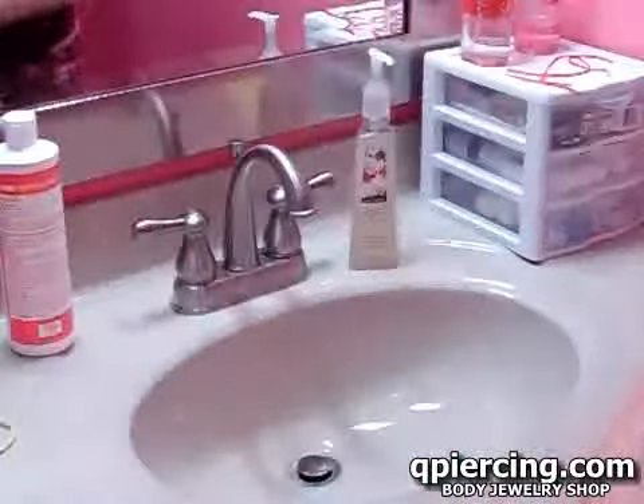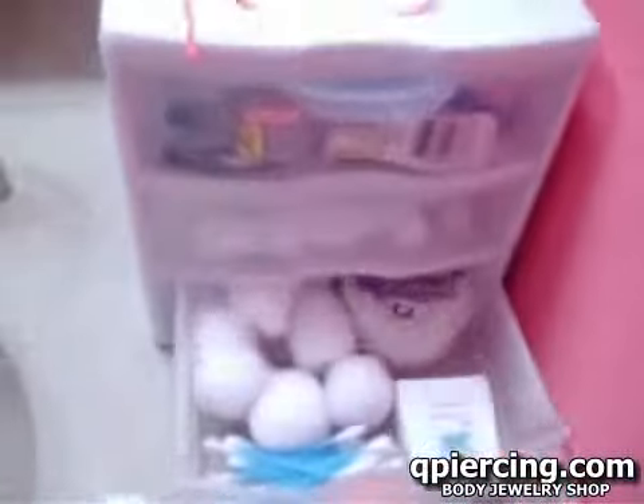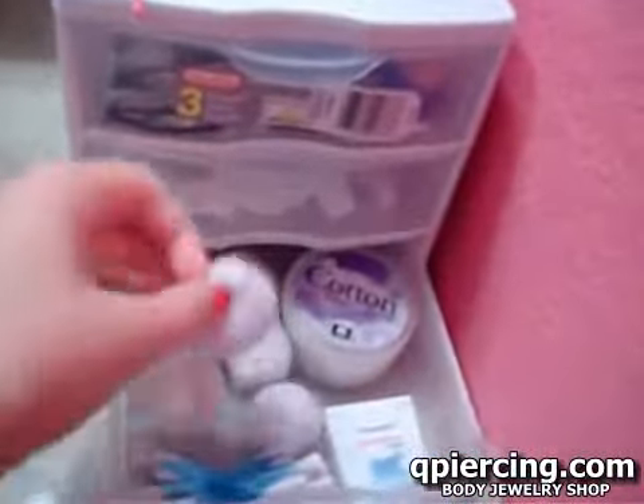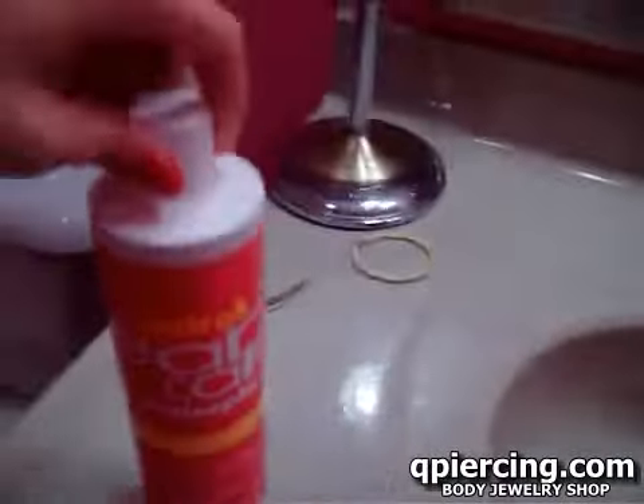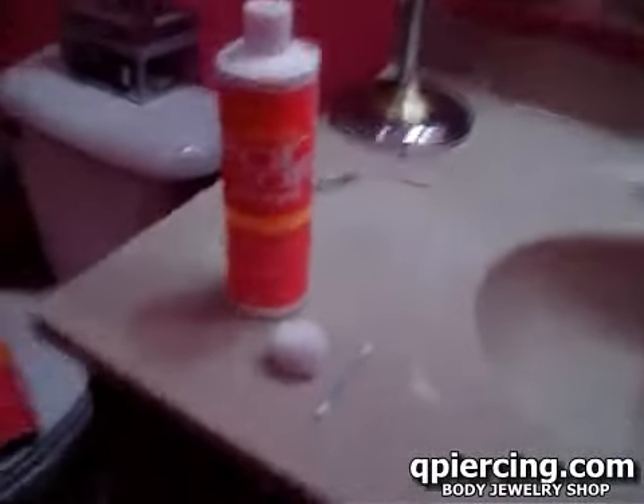Okay, then we take this off. Then you're going to get a cotton ball and a q-tip. Now we're going to take these and the antiseptic, and I'm going to put my hair to the side so it doesn't get in my hair.